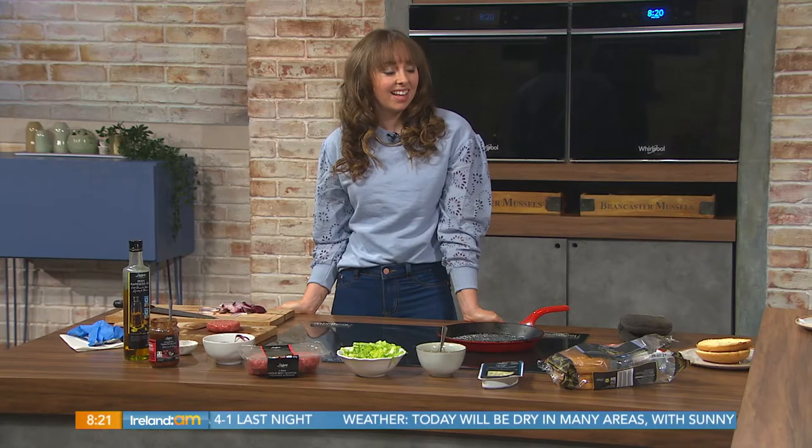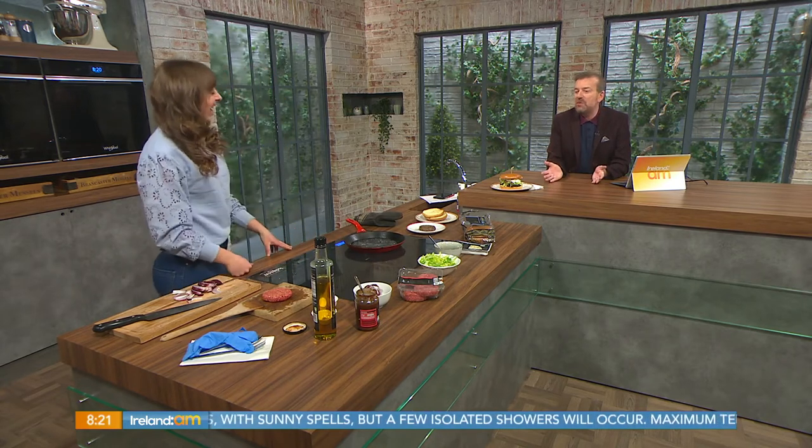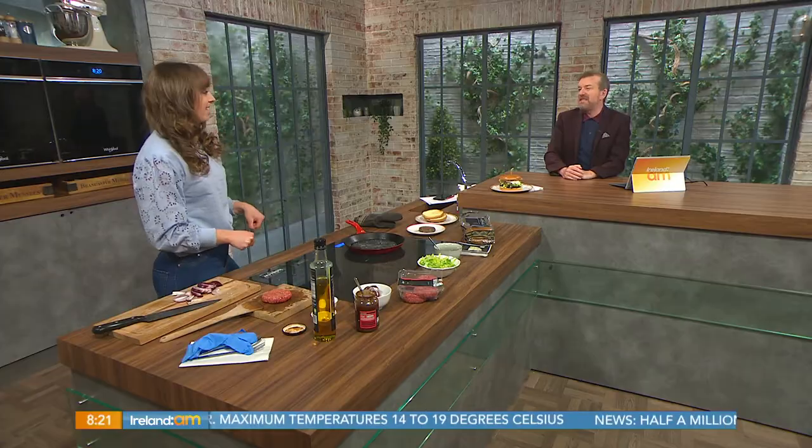It's the June bank holiday weekend so many homes across the country will be whipping out the barbecue at some stage over the next few days. Sinead Delahunty joins us with a burger option that's perfect with a glass of wine in the sunshine. People are spending more time in their gardens and maybe we can have six people in a garden now, so just to have a few people over, a little burger and a glass of wine — it's perfect.